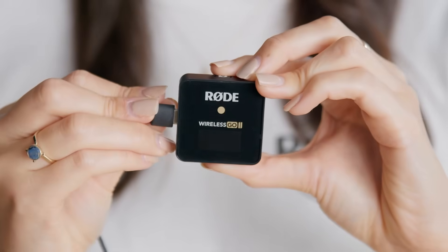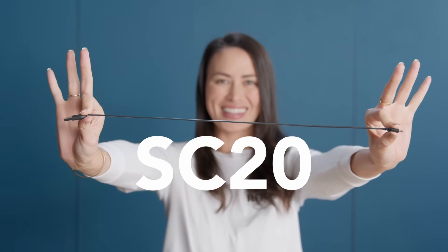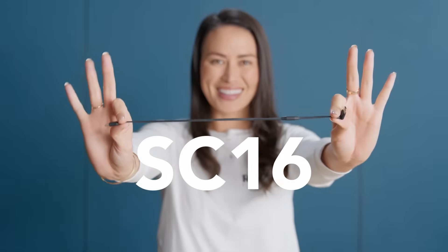To get started, all you'll need to do is plug the Wireless GO 2 receiver into the USB port of your computer using one of the three supplied SC20 cables. If your computer only has USB-C inputs, you'll need to use a USB-C to USB-C cable, such as the SC16.